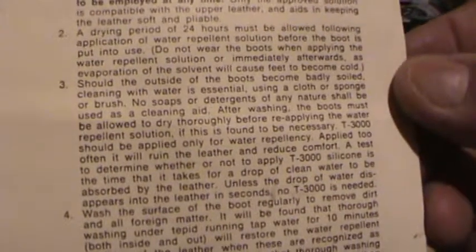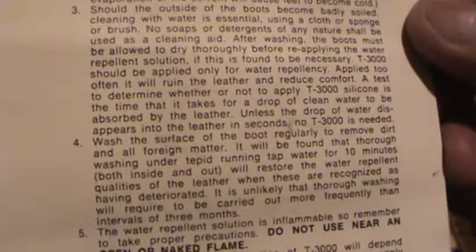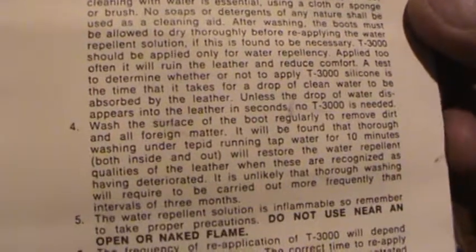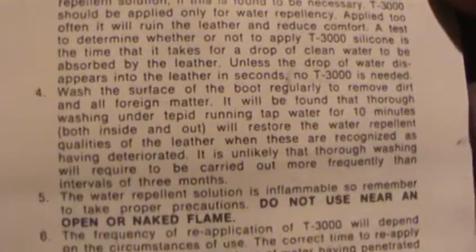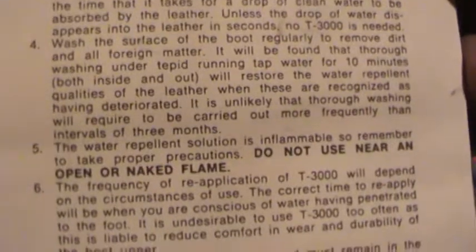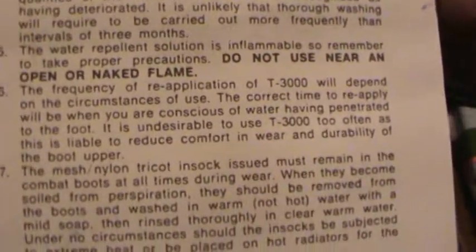If I flip it over, that would be the French version - sorry about that. There's a lot of information there on the card.